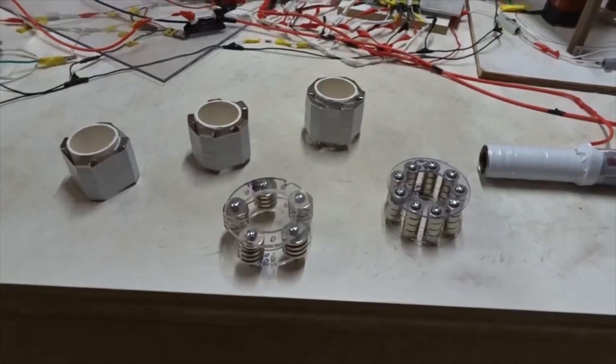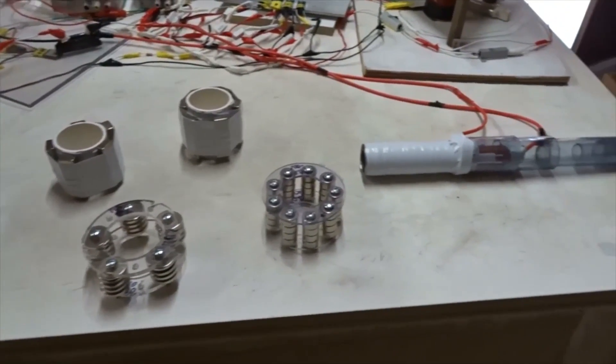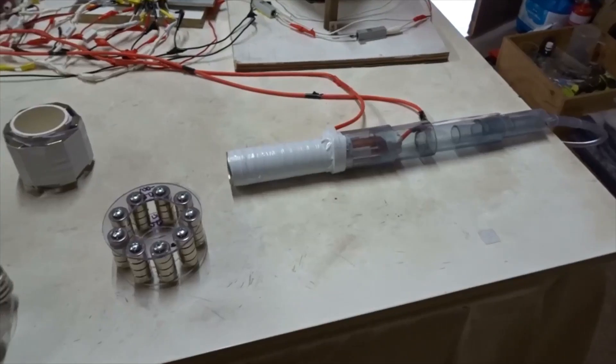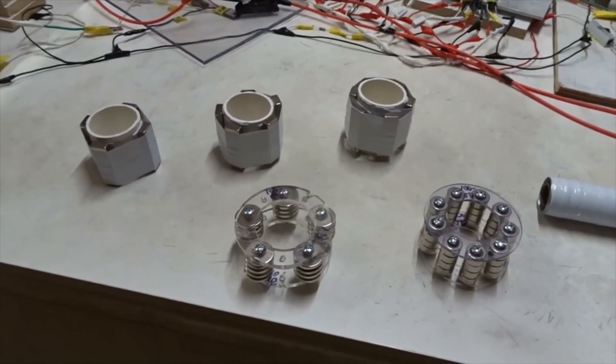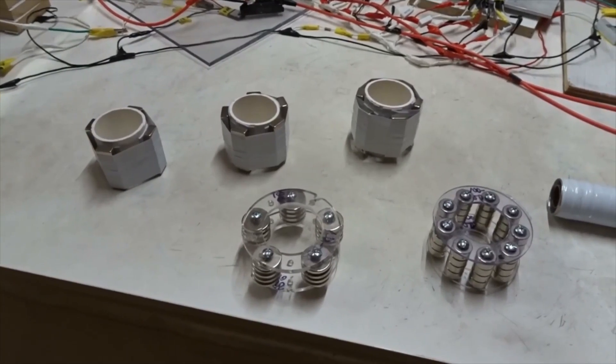In a previous video, we studied five different models for the ET ion drive to see which one might be best. Now, in this video, we're going to focus on further study of two particular kinds of model.